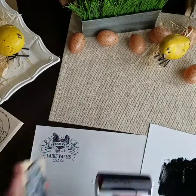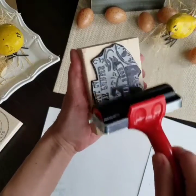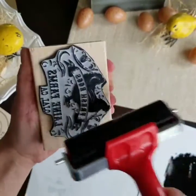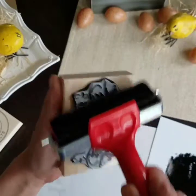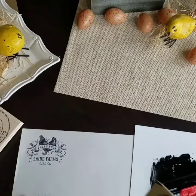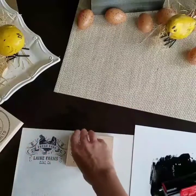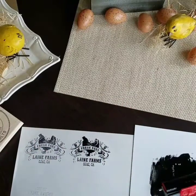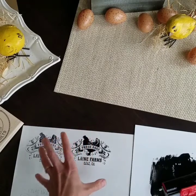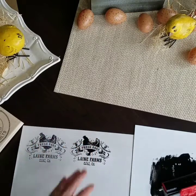I'm going to just put ink all over my stamp. And see, that kind of has more of a paint finish. Different types of items that you're stamping on may want more ink than others.